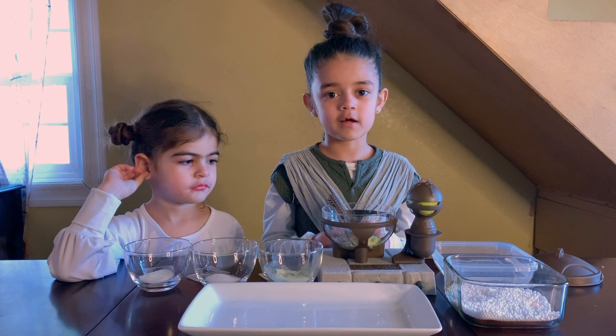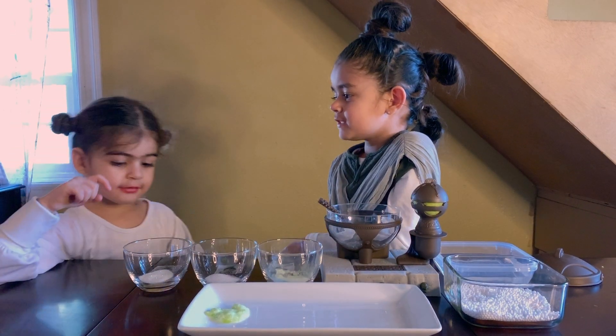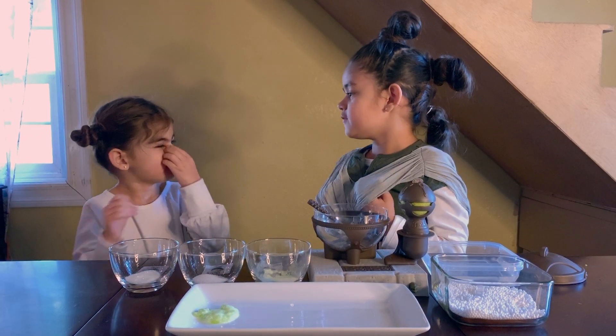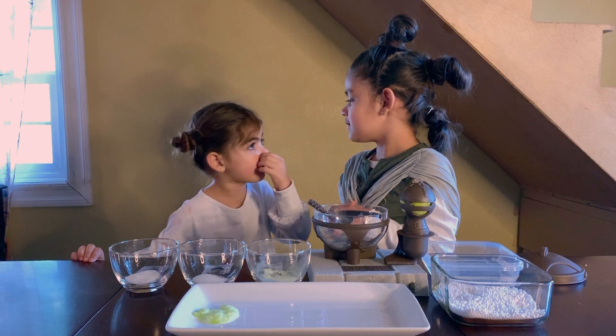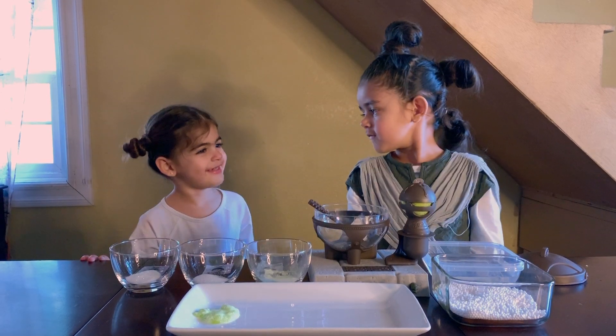Princess Leia, the slime we just made right now — we will give the slime. Let's give it to draw with the heart. Maybe put his food or something, so he can go to sleep for a long time, so he can stop bothering us. Let's move to the next step and make different kinds of slime. That's a good plan.